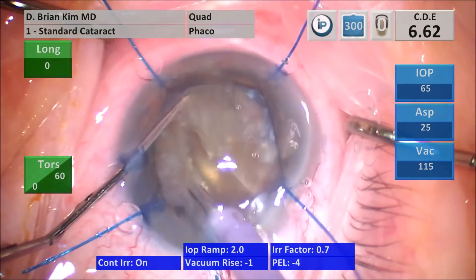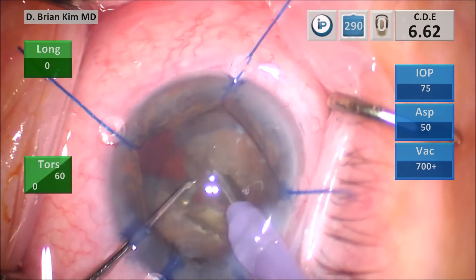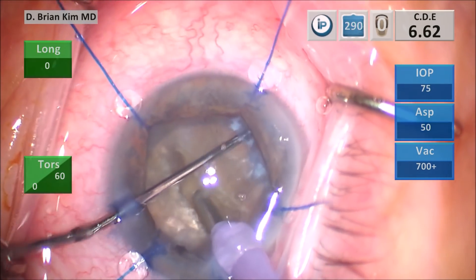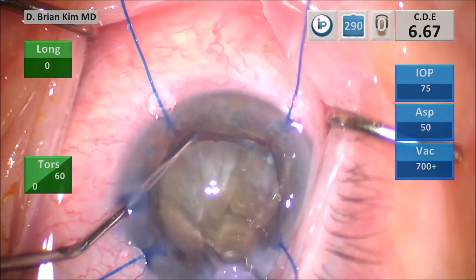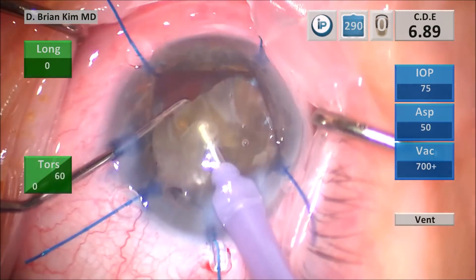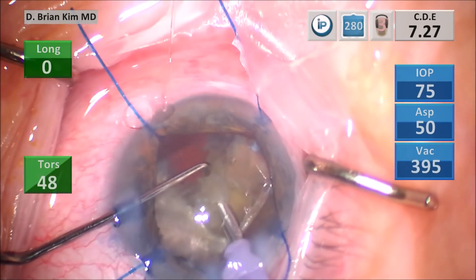I rotate the phaco tip 180 degrees and proceed with my chop maneuver. I was able to get a nice chop all the way through. The initial trough helps prevent a posterior plate phenomenon. Now I perform the cross chop to break the right hemi-nucleus into two pieces. With a very dense lens and weak zonules, you want to minimize any zonular traction — meaning no spinning or rotating the lens if possible. Support the lens with the second instrument during sculpting.